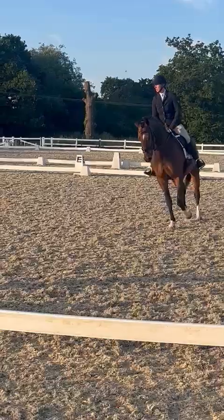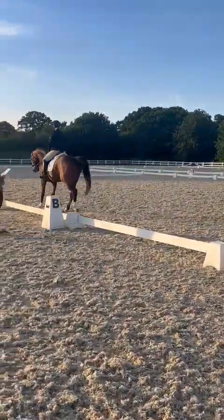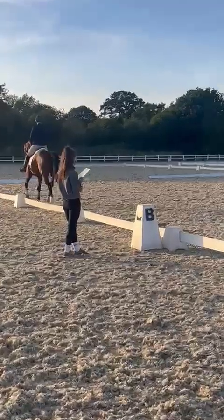B, F, working trot. Between F and A, transition to walk, and immediately proceed in working trot.